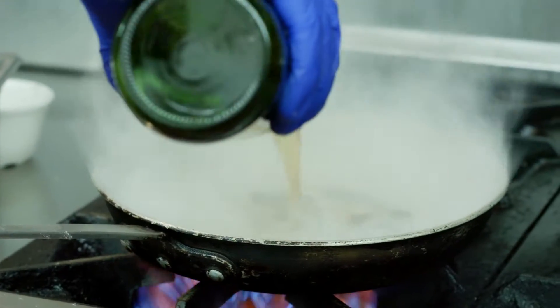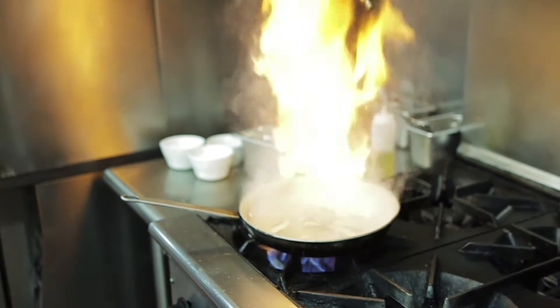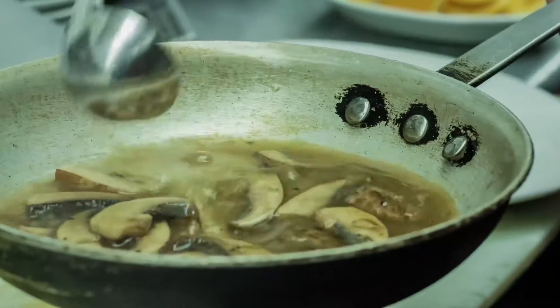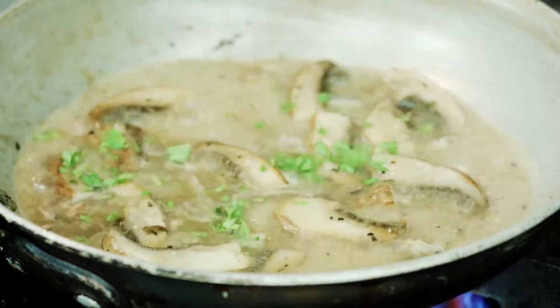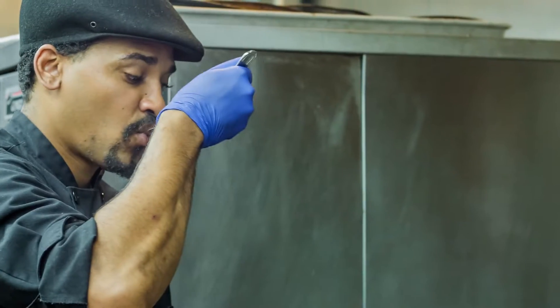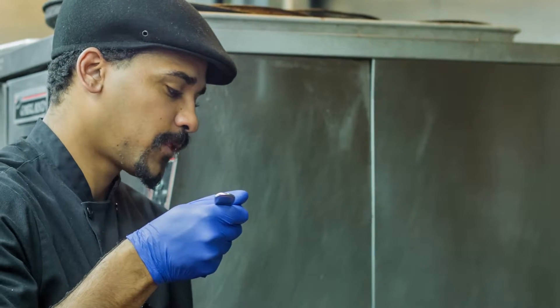We'll be adding Marsala, just to get some more sauce and a little bit more flavor in it. We're gonna add some chicken base, then we will add some parsley. And you can't really send anything out without testing it because you have to make sure it tastes right.